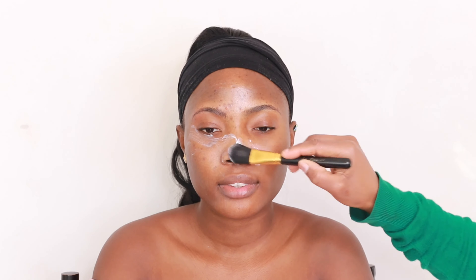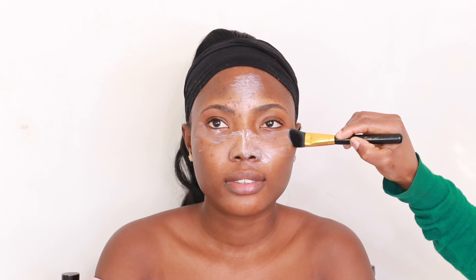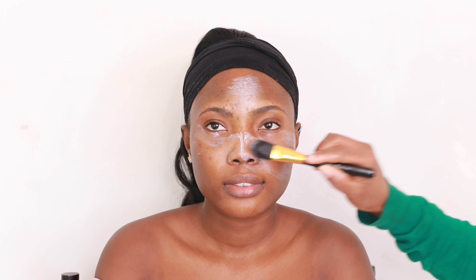I'm just using my DH Cosmetics foundation brush to glide on the moisturizer all through the skin. Like I said, this will serve as my primer as well.